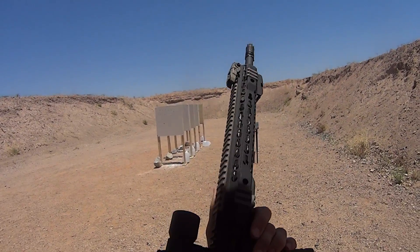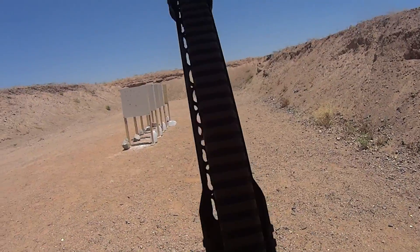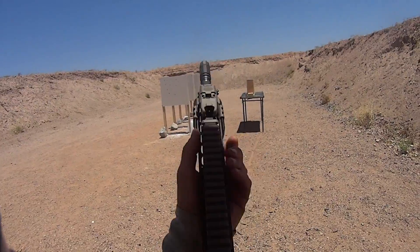So this will be a 60 grain VMAX, again out of the PSA 16 inch barrel. This loading is done by HPR, so it should be pretty similar to every Hornady Urban Tap and what have you.